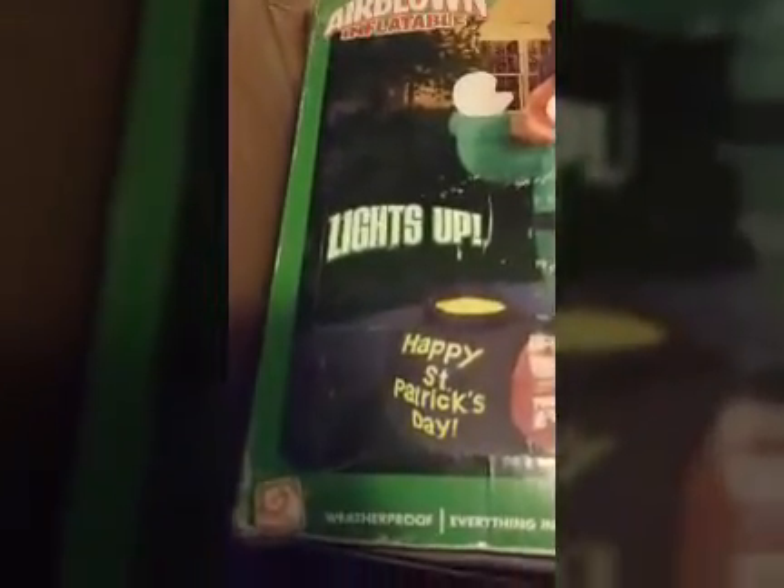Most of you guys are probably careful, but just thought I'd throw that out there. So there are two inflatables in this box — I'll show you what this is. This is a six foot tall — finally got one for St. Patrick's Day — six foot tall Leprechaun. He gave this to me for a good deal.